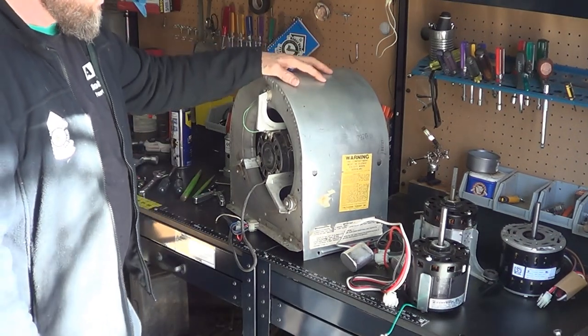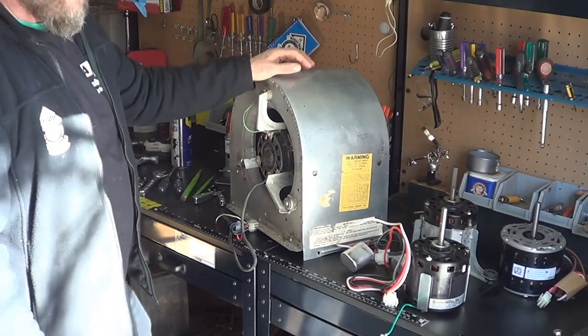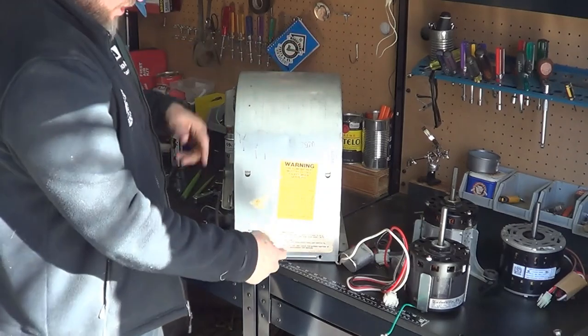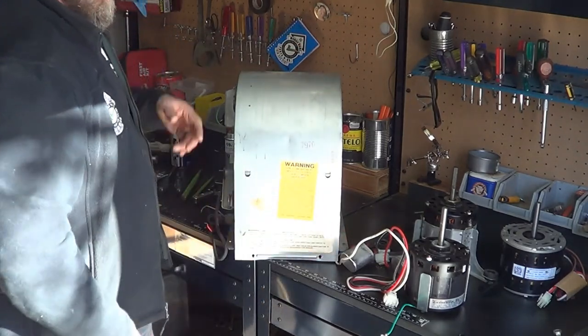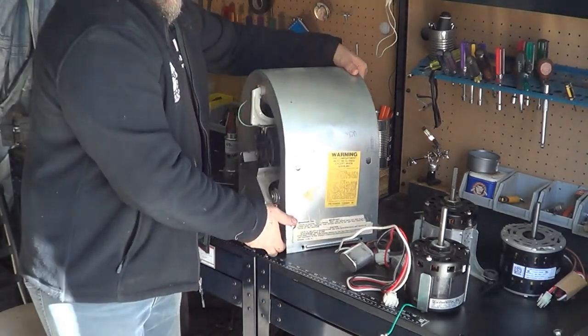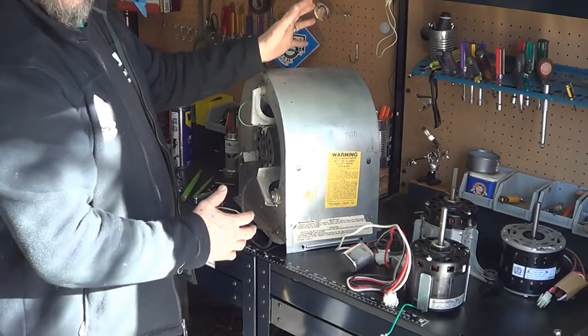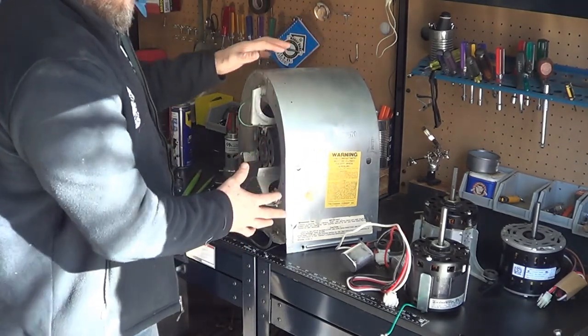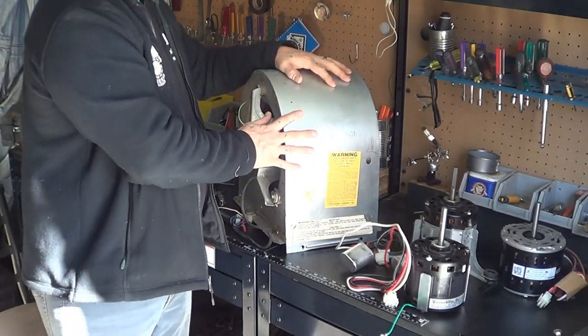This is the shroud that holds the blower motor on top of the furnace. On a Coleman furnace, the older ones take a couple of screws and pull out. Sometimes on the side on an Intertherm furnace, it's up here and you have a little screw on the side you have to take out. But we're going to assume today that you have this already out.